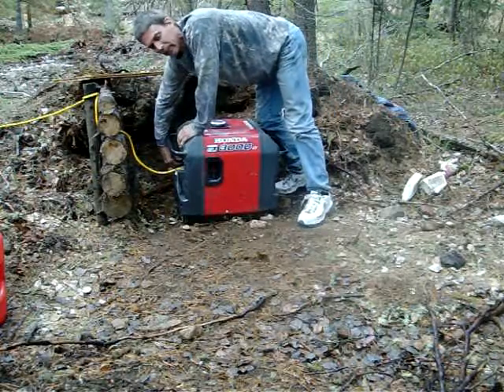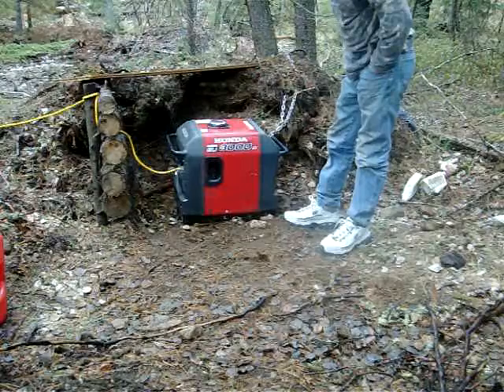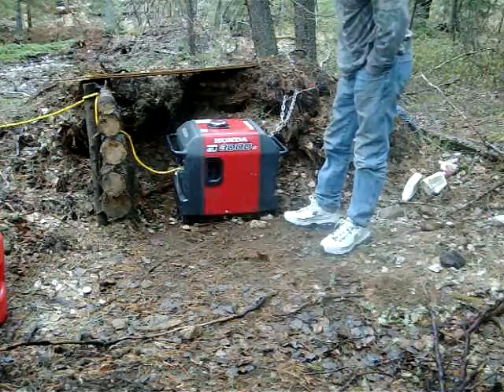Let's start it up. It's quiet enough so we can sit here and talk this close to it. It runs really well, and it'll grind down a little bit more if something heavy gets turned on.